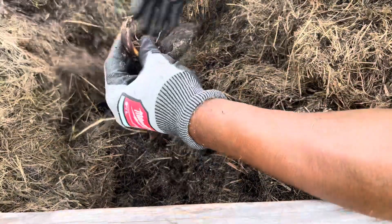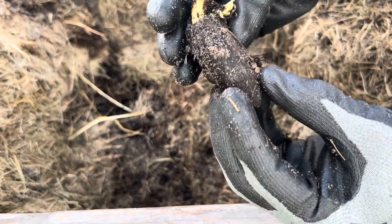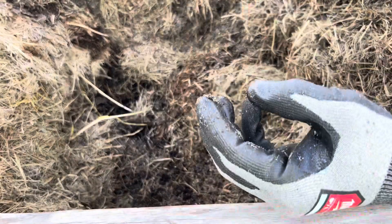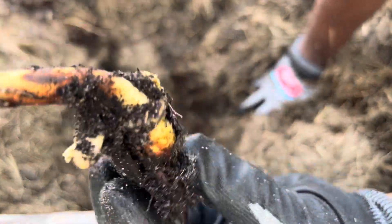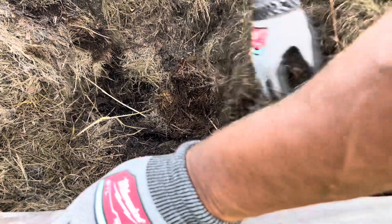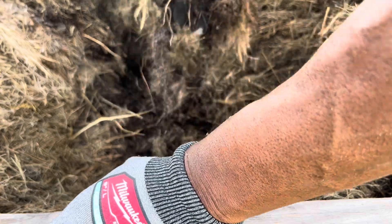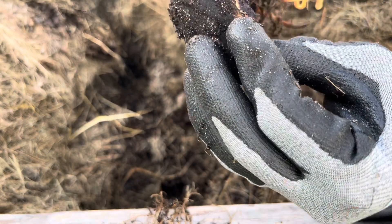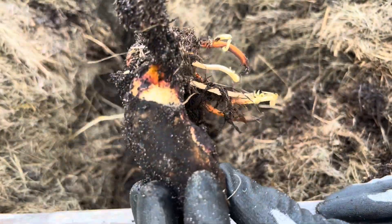Oh wow, look — I found a mango seed! Now I have to plant this. Awesome, really good. That's from all of my other waste that I've been throwing in. Wow, and another one. I got now two mango trees. That's beautiful.